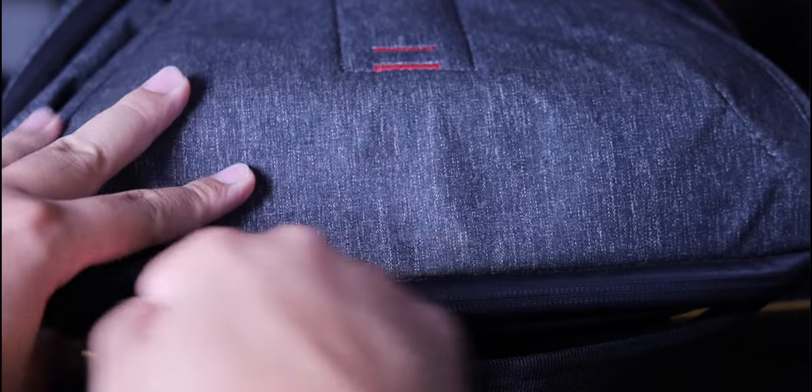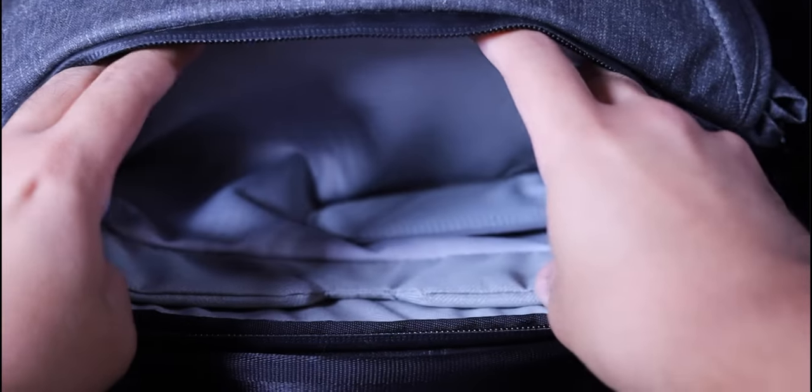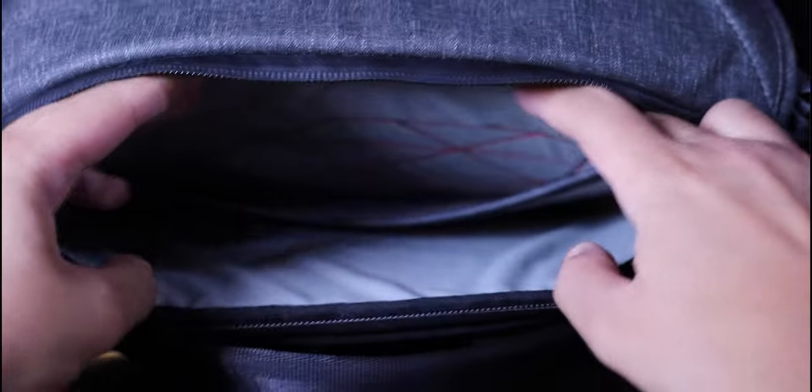They fixed that in version 2 of the Peak Design Everyday backpack — they made the laptop compartment bigger. So if you have a 15- or 16-inch laptop, I definitely don't recommend this bag. There's also a tablet compartment, but because of how cramped the laptop section is, the only thing I leave in there is a Peak Design magnetic tripod from their mobile set. The iPad Pro 11-inch barely fits with a case, so I'd only recommend putting something like an iPad mini in there.